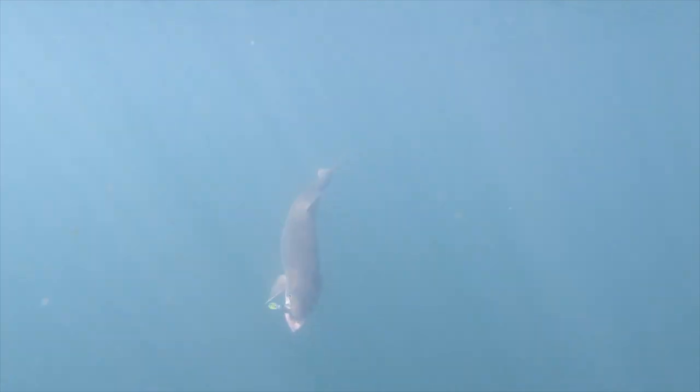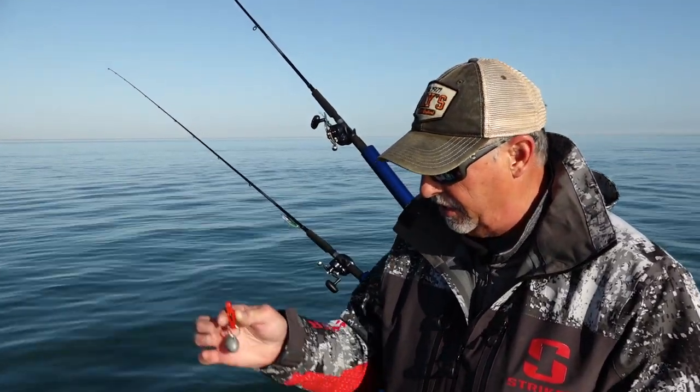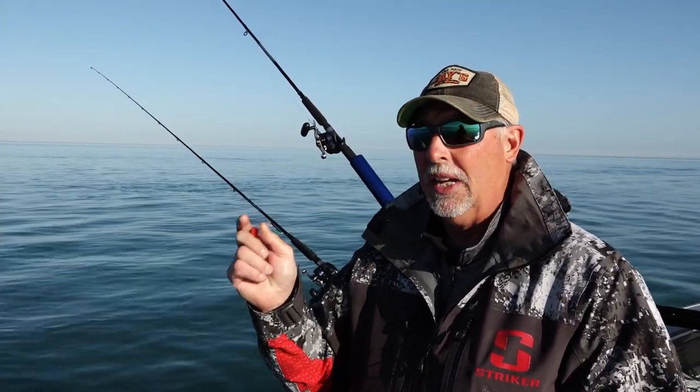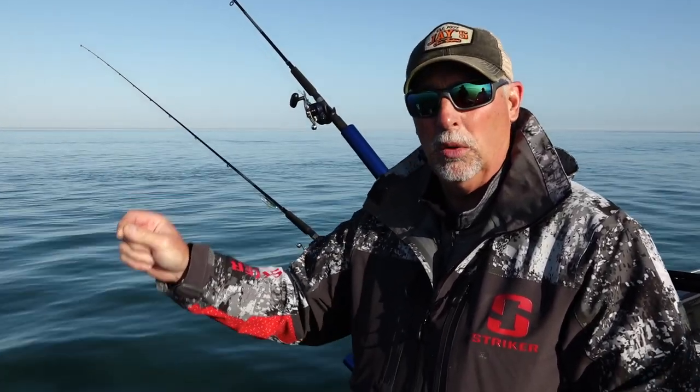We are catching a lot of great fish. It's time to set up for another pass, and we're running something with the maglips called the 50 plus 2 method. What it involves is a snap weight on the line — we're going to let out this maglip 50 feet, then put a two-ounce snap weight on the line, and then let more leader out, we call it dropper, in order to get that maglip to go a little bit deeper.